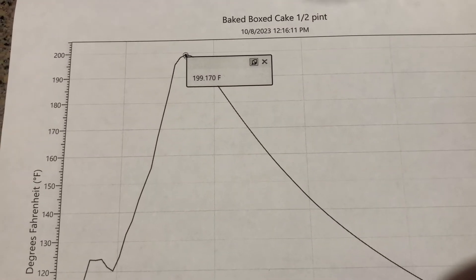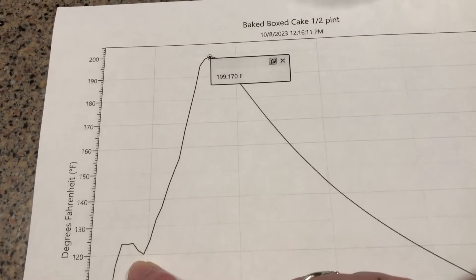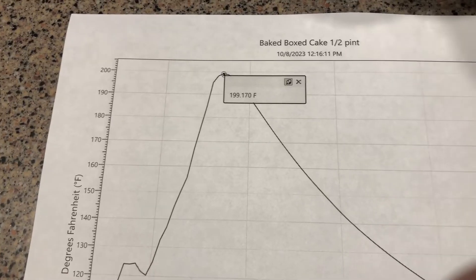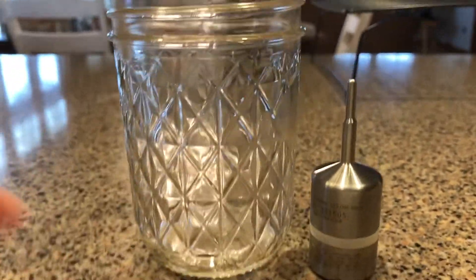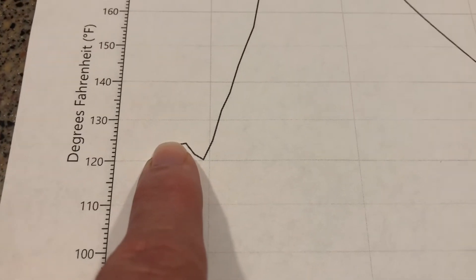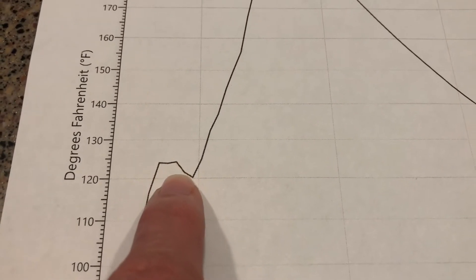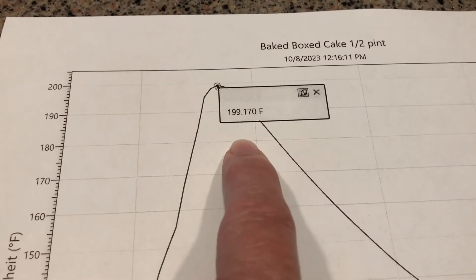I also want to show you this spike on the graph. When I put the data logger into the jar with the cake batter, the probe was actually above the batter. The batter was filled to about here, so the probe was ahead of that. I think what happened is because the probe was above the batter, the temperature came up; as the cake rose and got even with it, the temperature dropped because the batter was there, and then it came back up. But what I really want to do is measure the temperature inside the cake, and this probe does a good job getting to the center of the jar.